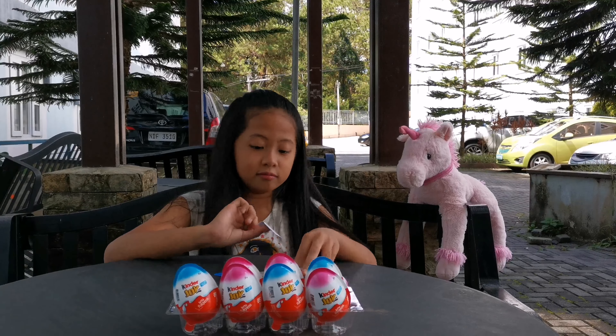The next egg will be another boy one. Let's get it and open it up. I don't know what this thing is... I think it's another one of those cars... or I'm not sure. Let me check. Oh, it's a turtle! I will build it later along with the truck. But this is how it should look like when it's finished.